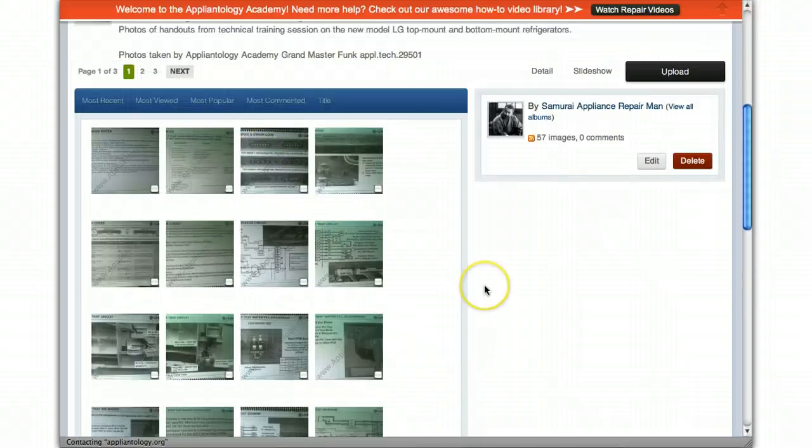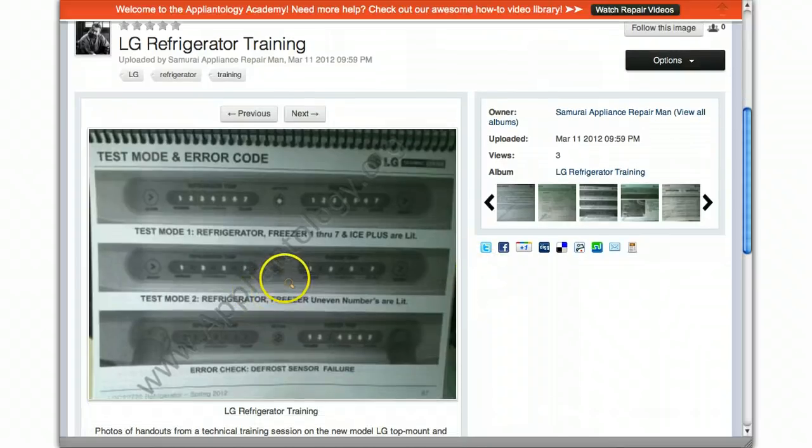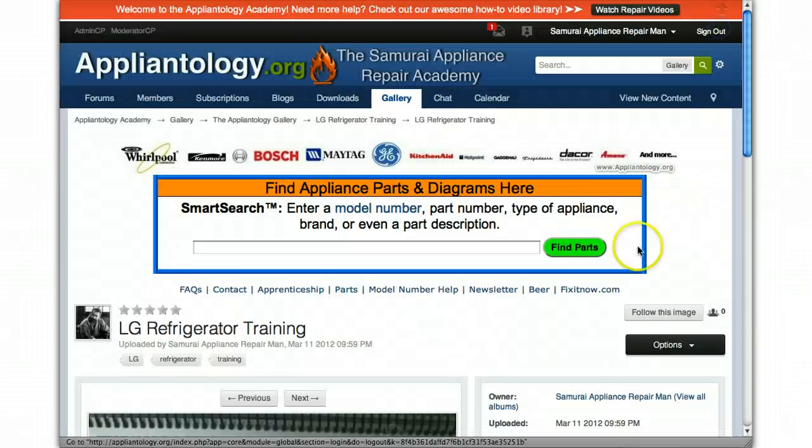There are error codes — just take a minute and look through it, there's all the new stuff here. And if you're having trouble seeing it, just be sure to click it and you'll be able to make out all the important stuff on these images.